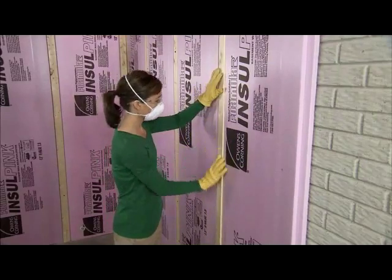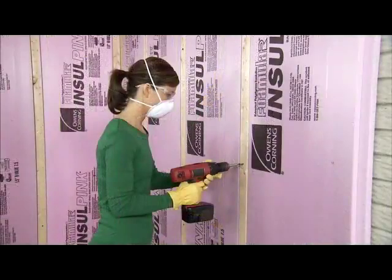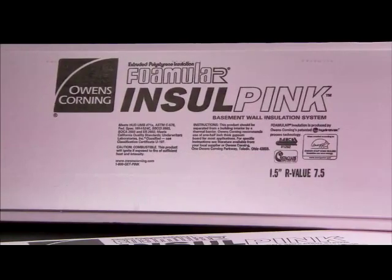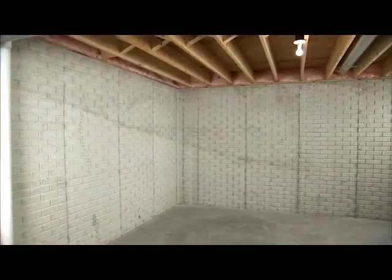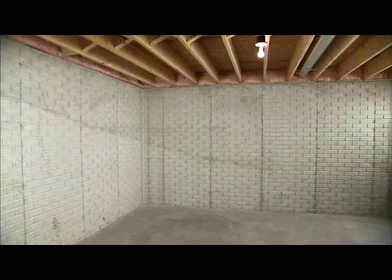It installs easily with furring strips, so there's no need to install a stud wall, and its thin profile insulates without eating into your living space. Insul Pink rigid foam insulation is one and a half inches thick, providing an R-value of 7.5. If your basement is conditioned — meaning it's heated or cooled by the furnace or air conditioner — only the walls need to be insulated.